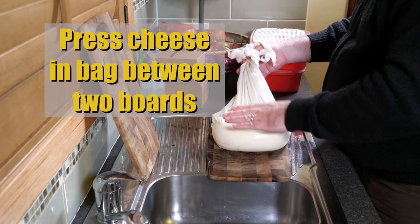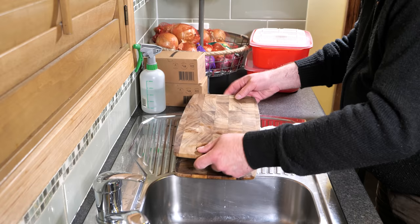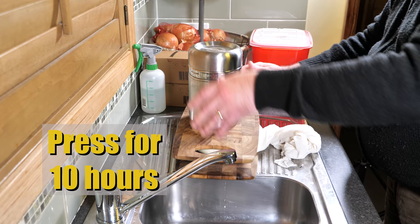We're going to press the cheese now that it's drained. Just flatten that down with your hand gently. I'm going to press it between two boards — these have been sanitized previously using white vinegar. I'm going to apply one kilogram or 2.2 pounds of weight and press that for 10 hours.